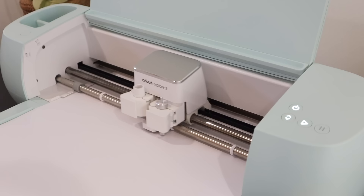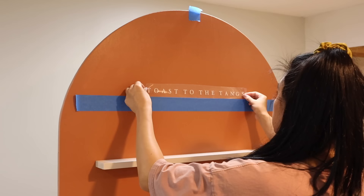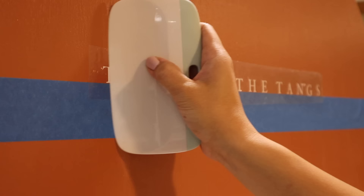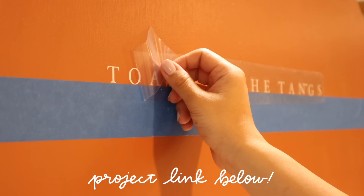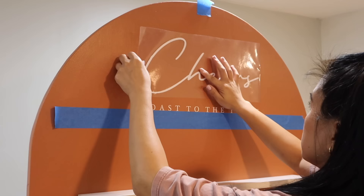Here's my design — I just have 'cheers' in a big script, and then a cute little alliteration quote that says 'Toast to the Tangs,' which is my future brother-in-law's last name. All I have to do now is click 'make it' and load in my vinyl. If you're not already familiar with Cricut, it is a smart cutting machine that allows you to create personalized projects with hundreds of materials. You also get a design software called Design Space — this comes free with your machine and allows you to create your own projects or browse hundreds of other projects to personalize and make yourself. I'll link my projects below as well as the machine I'm using. They always have sales going on and tons of amazing bundles, so I would definitely recommend checking it out.